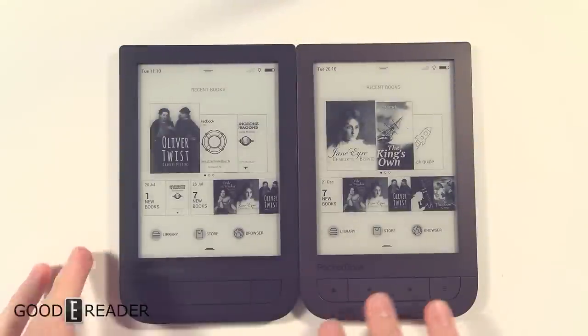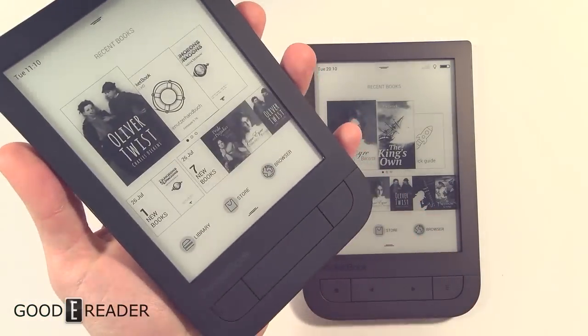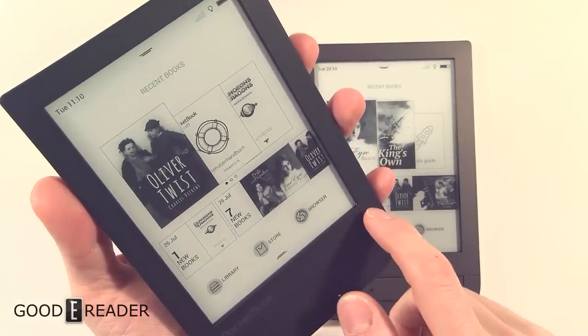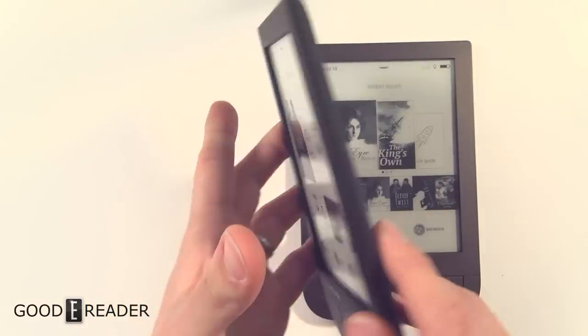You also have a different glow light. We're just going to look at the hardware first. The hardware is the same on both of these, but the color is different. This one is using almost a really hard rubber on the outside of the device — it is black through and through.